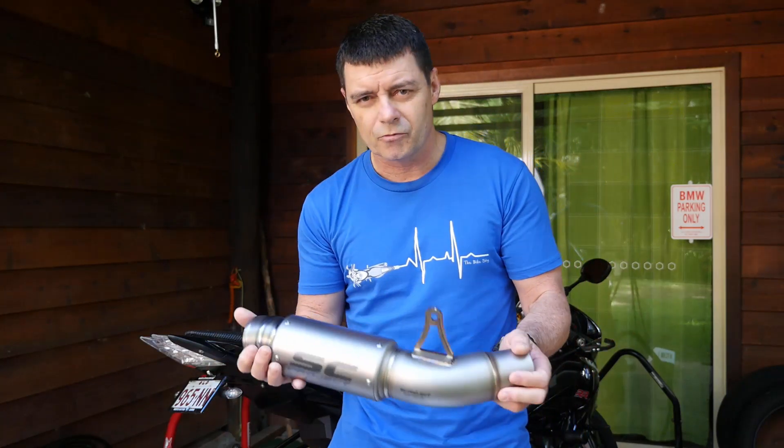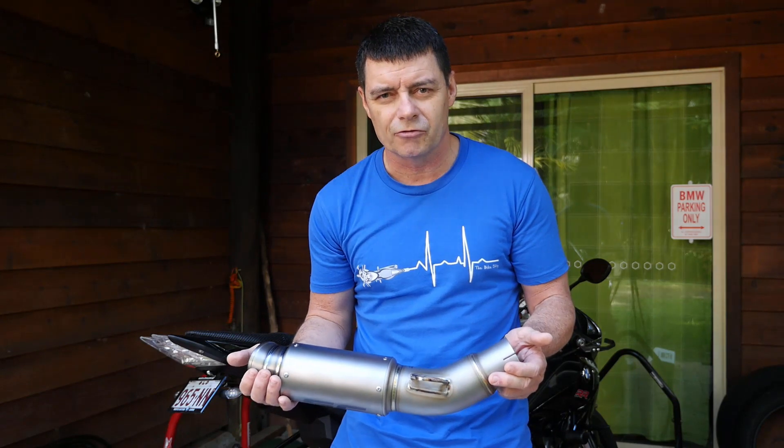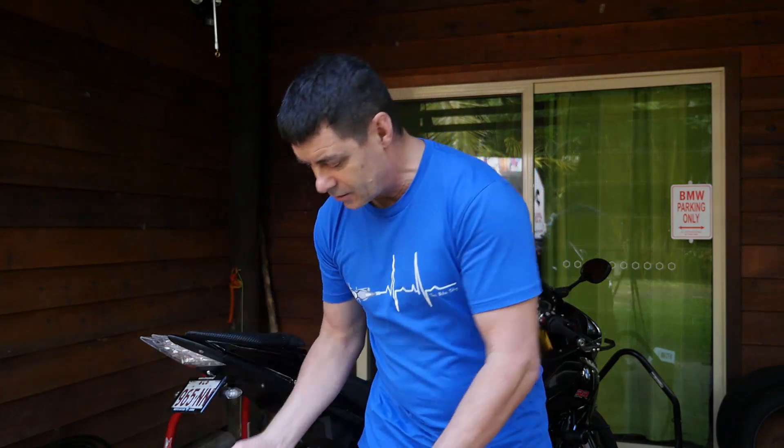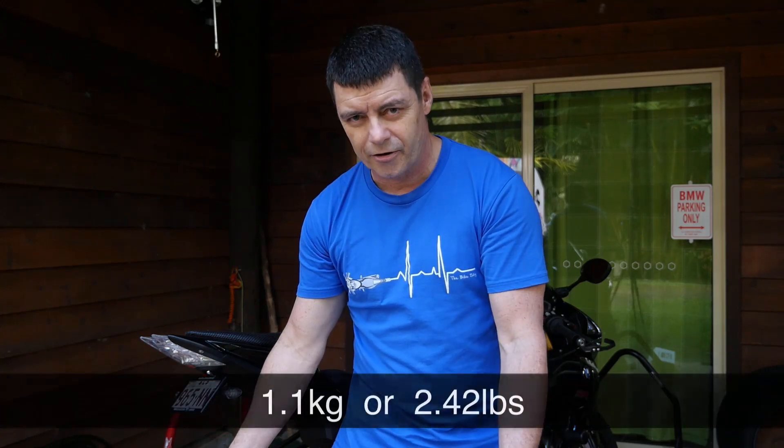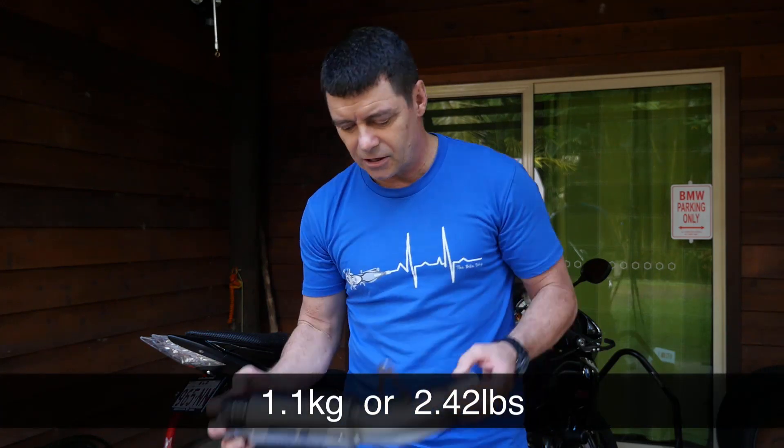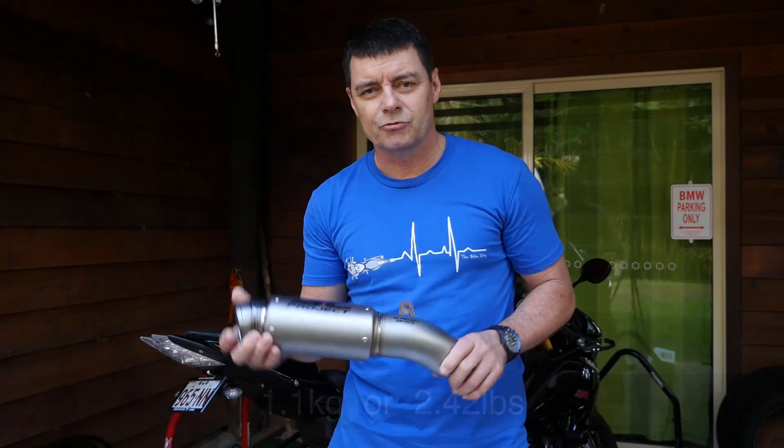If we weigh this and compare it to the weight of the original factory-fitted muffler, we find that this particular muffler on its own is 1.1 kilograms. We'll compare that to the original factory-fitted muffler after we've taken it off.